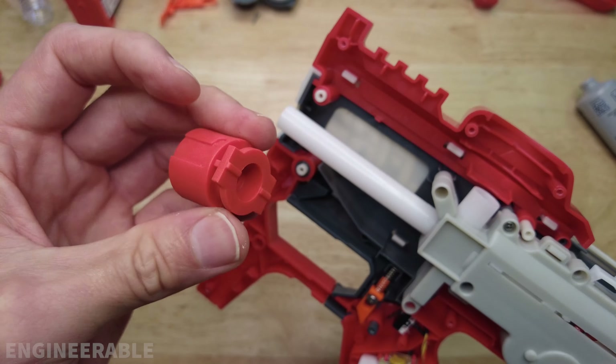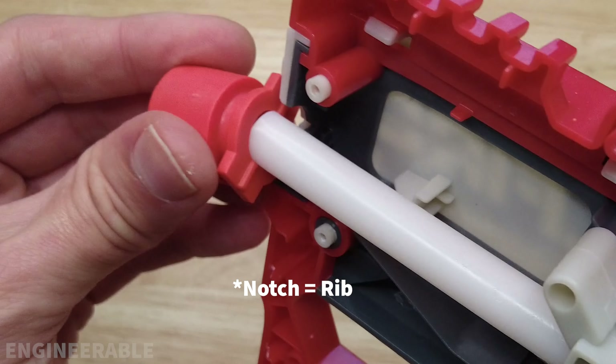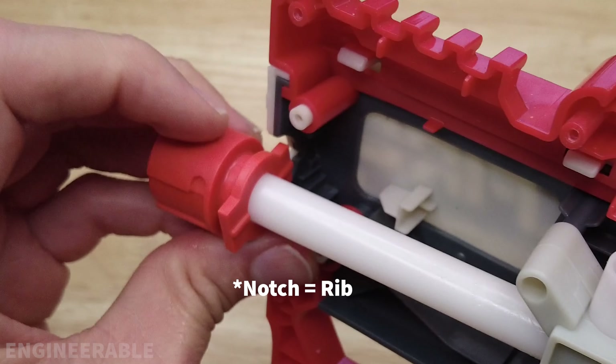The barrel tip goes on only one way — there's a little notch here, and that notch sits down into the slot on the back.